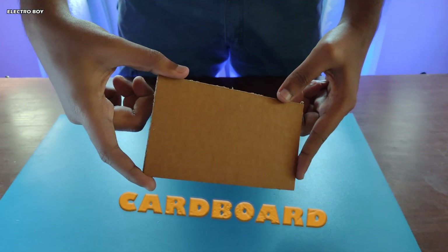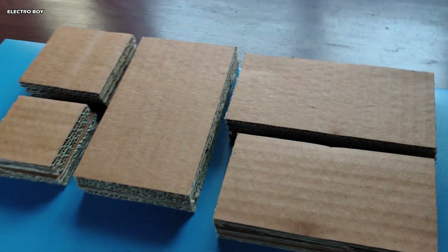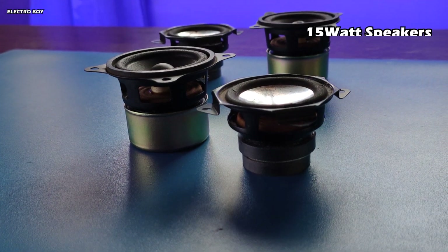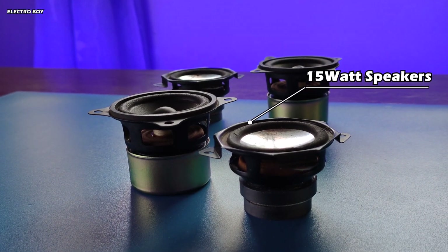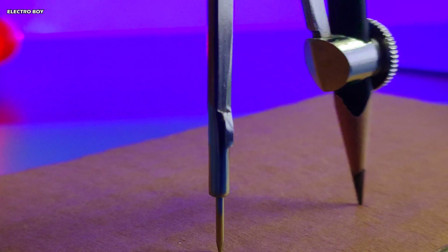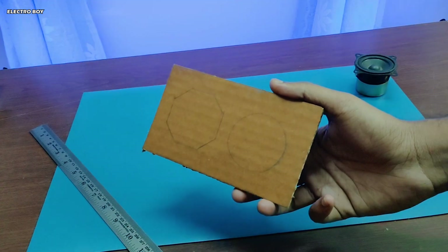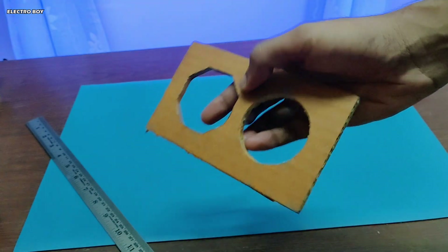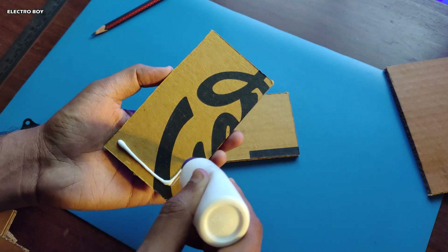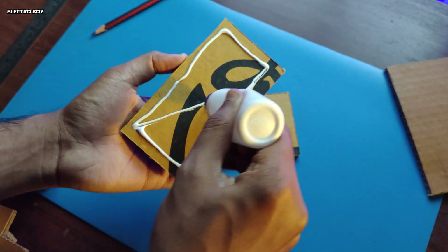For the enclosure, I'll be using 6 millimeter cardboard. I've used 15-watt dual speakers which I had salvaged from old electronics. After taking the measurements of the speakers, I am going to cut the holes accordingly. I will be adding another layer of cardboard so that the speaker may become more solid and durable.